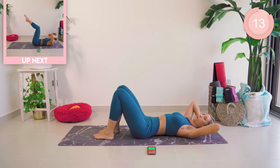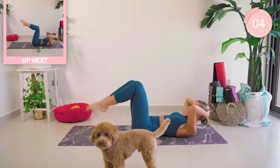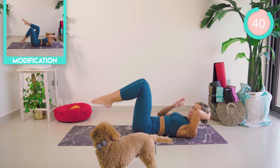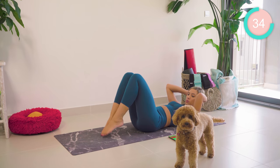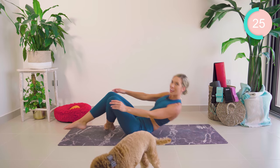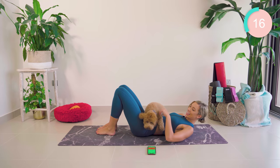Supporting the neck now. Interlock the fingers. We're up with both legs. From here, we're going to drop the feet down, then bring them back up again, trying to keep the lower back flat. So keep that lower back flat. You're halfway — keep going for me. 15 seconds left.